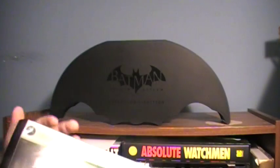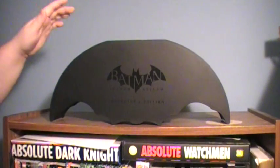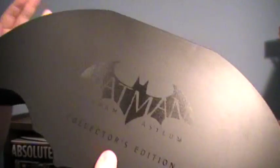It comes in this outer box here, which I think I'll use more just to store things than anything. Nothing really special on it. You get this case here — this is where everything comes packaged, and the case is rather impressive. It's this nice, thick kind of plastic with an aluminum feel to it, but it's nice and sturdy. I really like it.